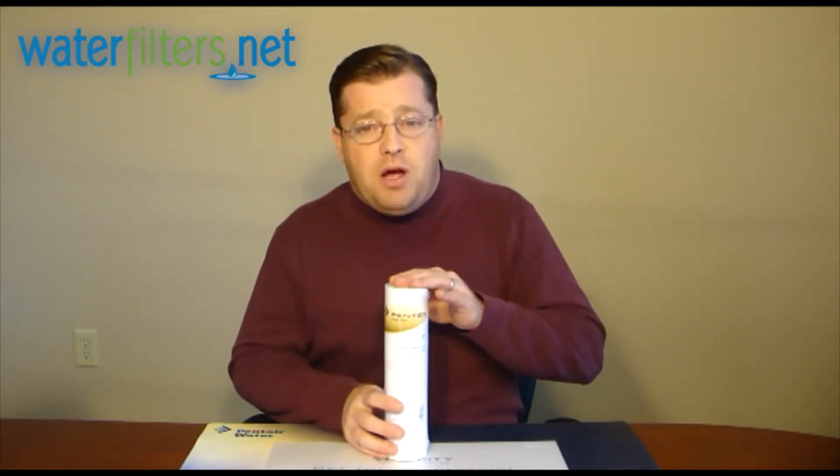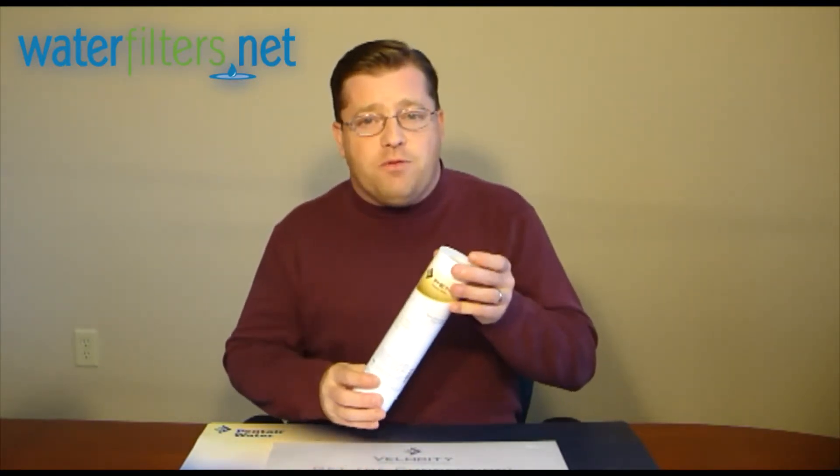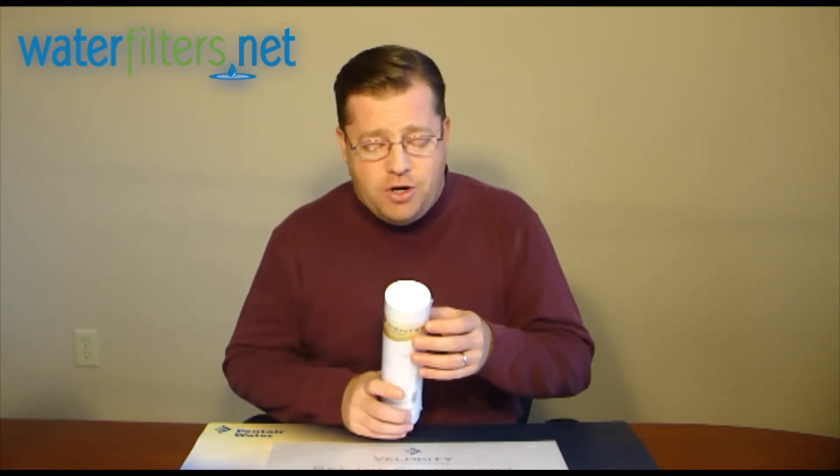Whereas with the polypropylene spun, the polypropylene is shot out of a gun like cotton candy and spun into the form of a cartridge. This is known as a depth filter because the contaminants are captured throughout the depth of the media.